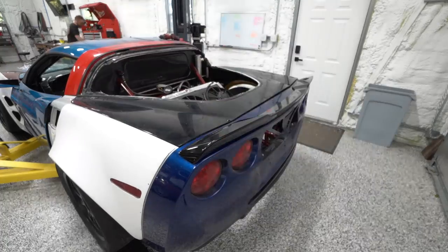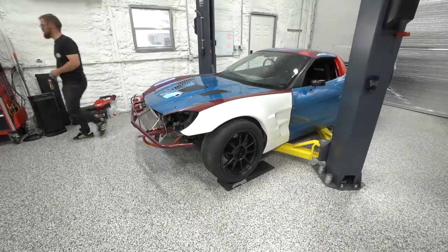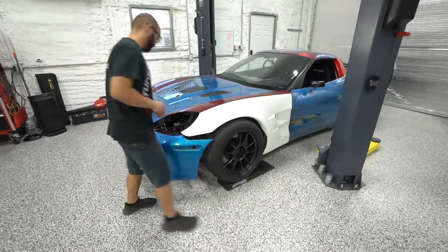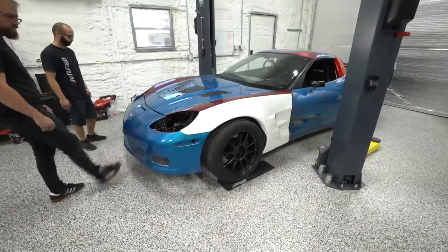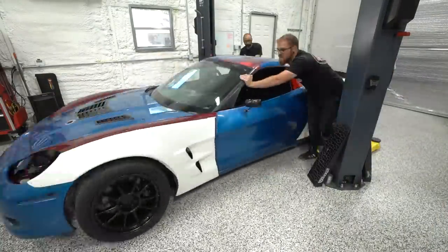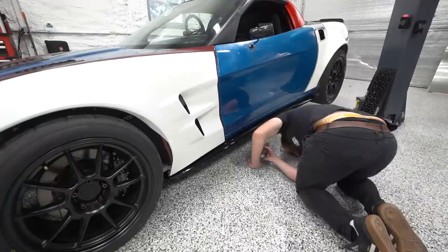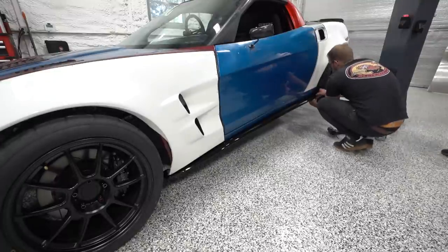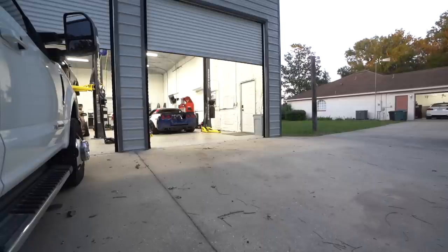Josue ran into an issue with the front splitter — I accidentally ordered all this stuff for a C6 base model, even though we have Z06 body work and a Z06 front bumper, which is apparently different. So the splitter is not going to work; we'll have to get a different one. We went ahead and put the front bumper back on, got the car off the lift, and started installing the side skirts. You can't really install them with the car on a lift because the arms get in the way.